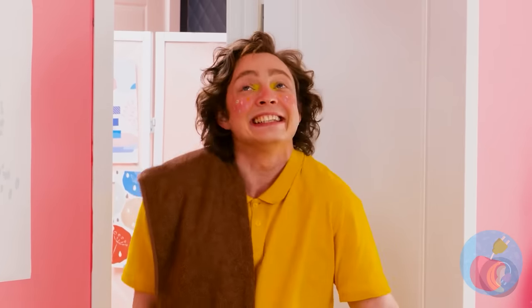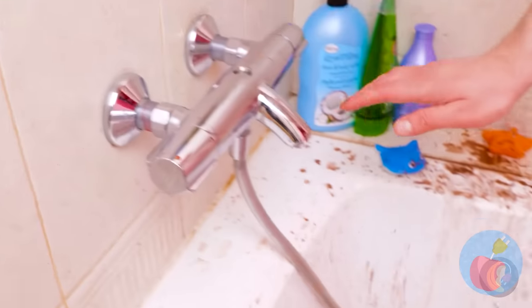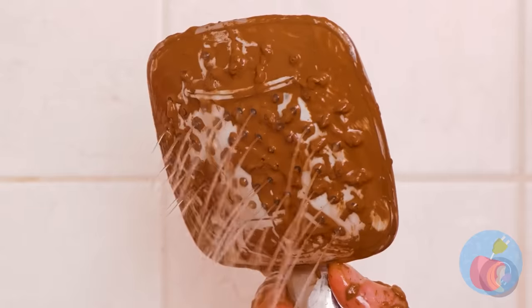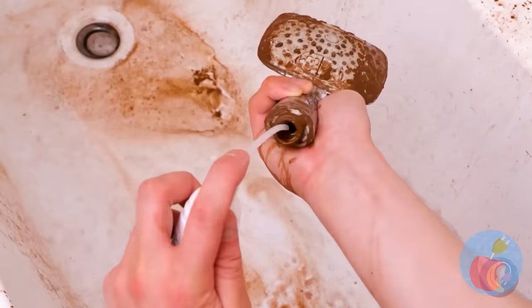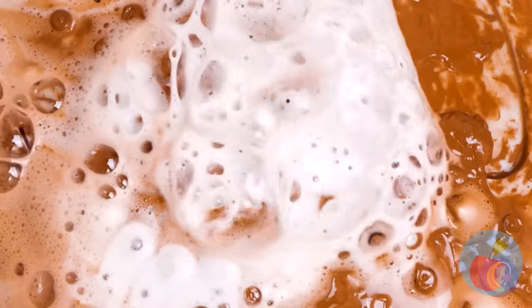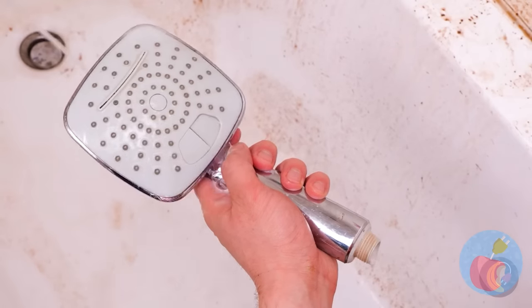Let's hope this guy has better luck with this bathroom. Guess not. Do you think he's got any ideas? This cleanser should help. Anyone in the mood for a twist soft serve? At least the shower head's a lot cleaner.